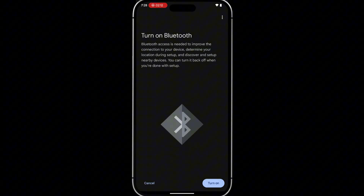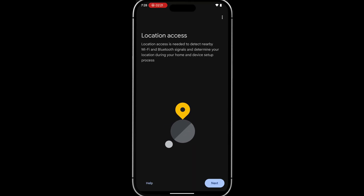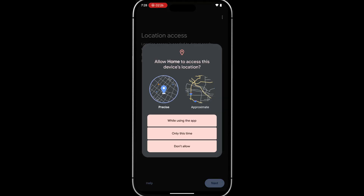If prompted, tap 'Turn On' to turn on Bluetooth and tap 'Allow.' Tap 'Next' at the location access screen, then select 'While Using the App.'